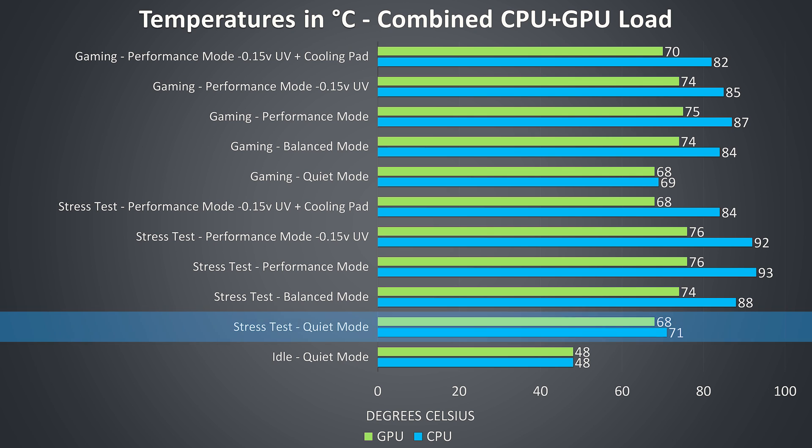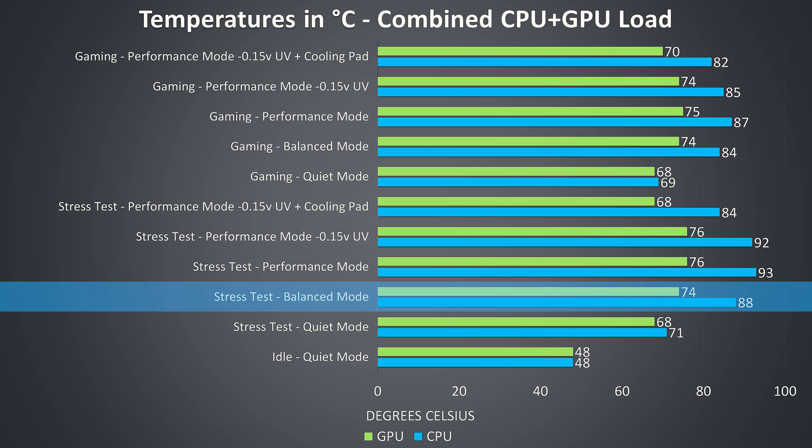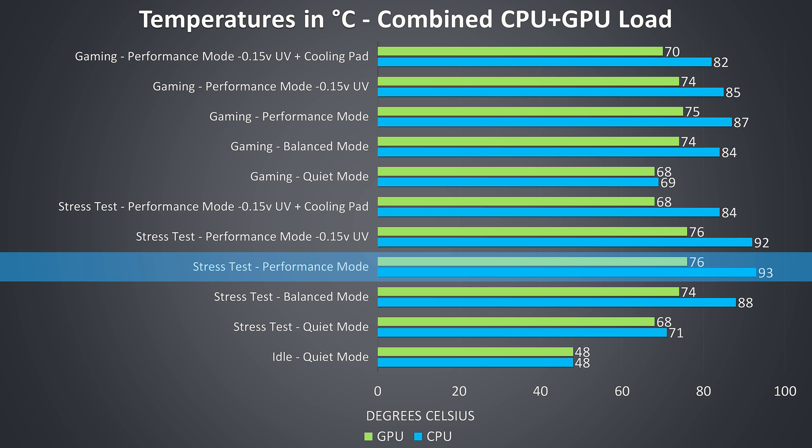With the quiet profile enabled, temperatures are a fair bit cooler but performance is worse due to lower power limits. In balanced mode we're still seeing power limit throttling, and since the fan runs at the same speed as quiet mode, temperatures rise up. Enabling performance mode boosts the CPU power limit further, raising temperatures more — fan speed was still the same, and there was still power limit throttling along with some thermal throttling on the CPU.